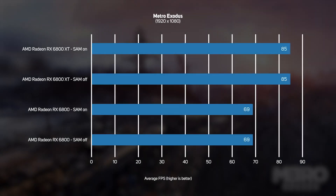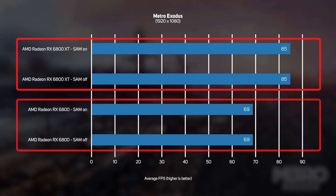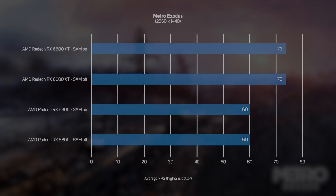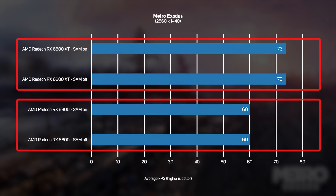We also benchmarked Metro Exodus, but the game stubbornly refused to run any faster with SAM enabled. There's no clear-cut reason for this — games shouldn't need to be coded to take advantage of SAM. It's probably more a case that Metro Exodus is more of a GPU-limited game than Shadow of the Tomb Raider. Upping the resolution to 2560 by 1440 in Metro Exodus, we once again measured no performance increase with SAM enabled.